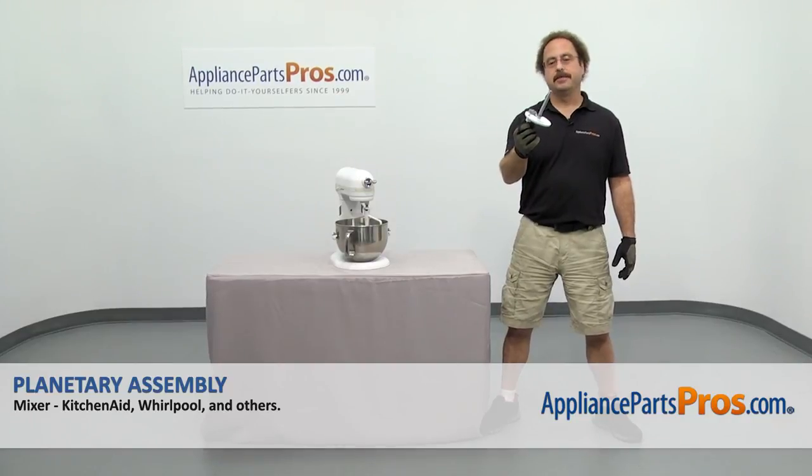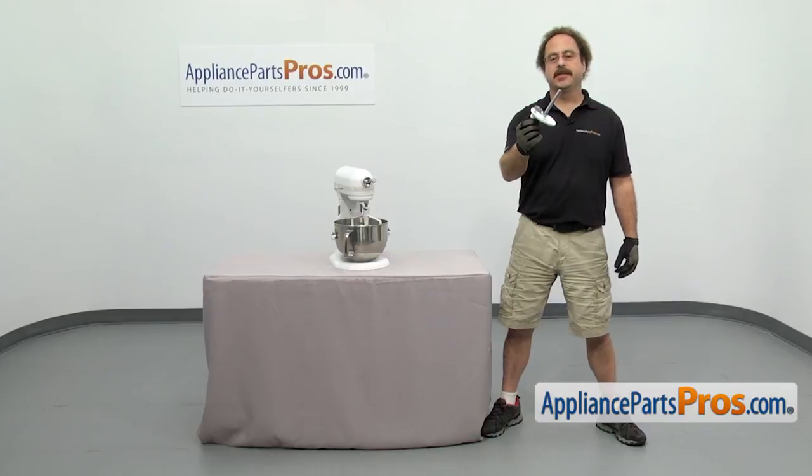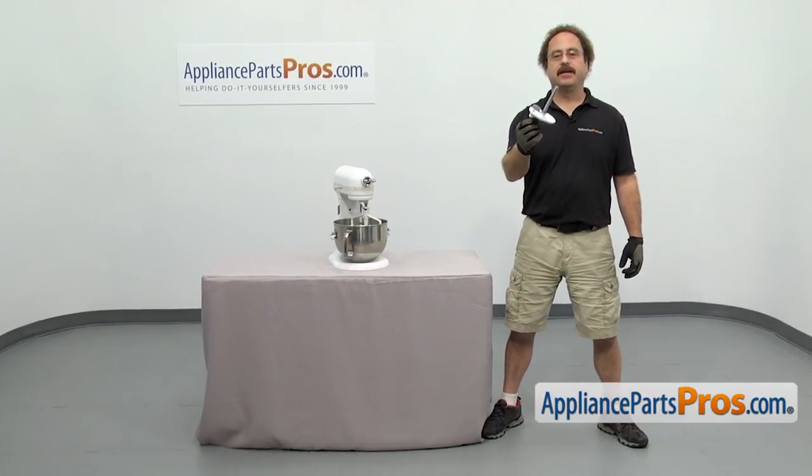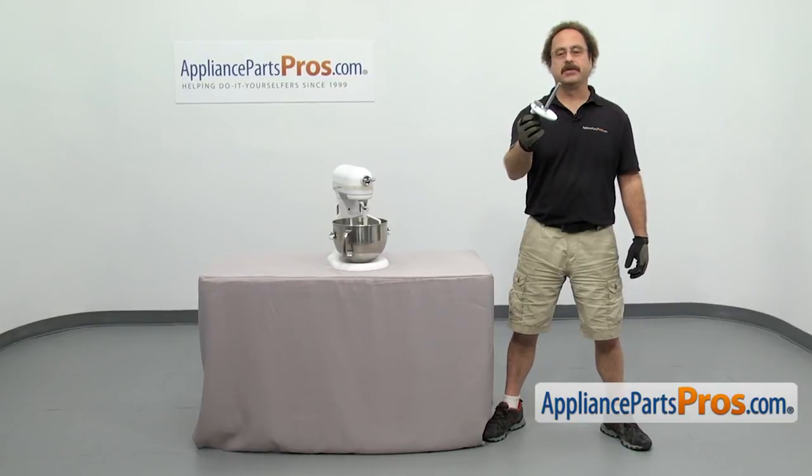In this video we'll show you how to change out the KitchenAid Mixer Planetary Assembly. It's going to be a very easy repair. If you already have one of these, great — if not, you can click on the link below or get it at AppliancePartsPros.com.